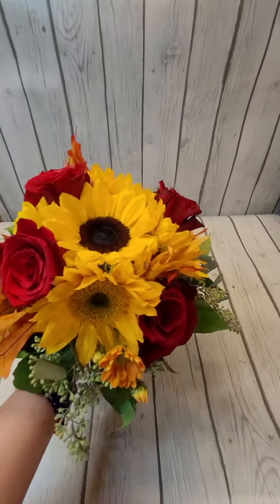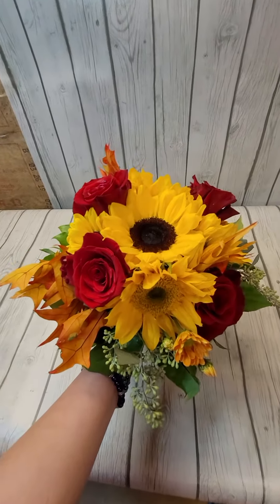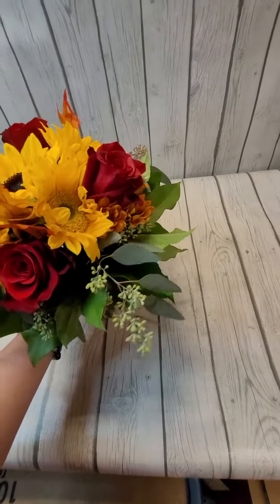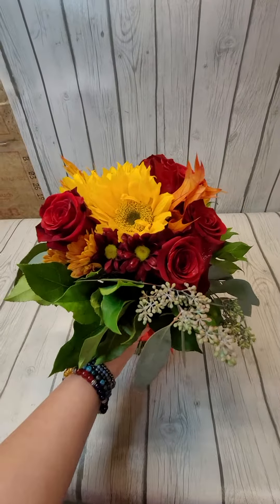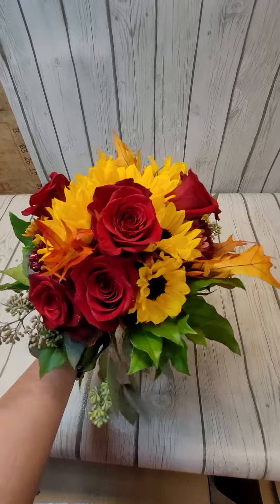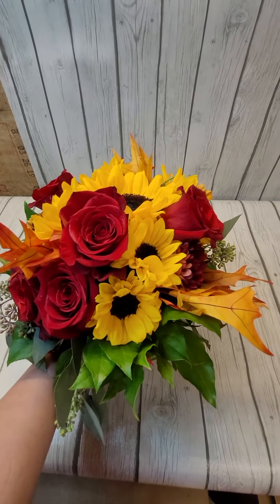Give me a call — I have more space available. This is Darlene at Darlene's Flowers, my number is 607-221-5874, or you can check out pictures online at DarlenesFlowers.com. Thanks, have a great day!